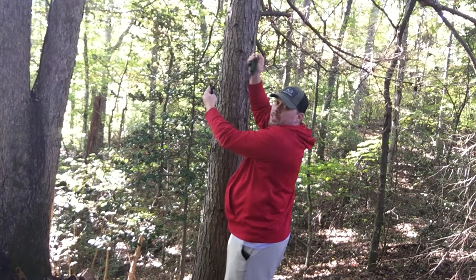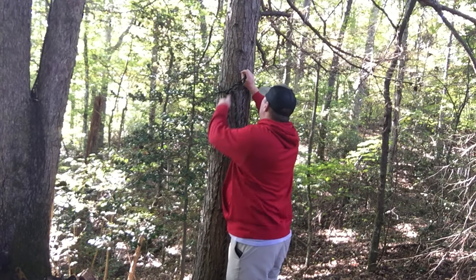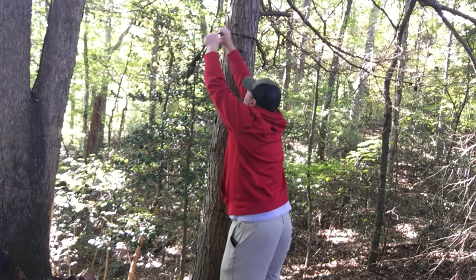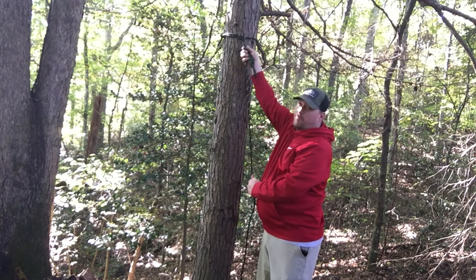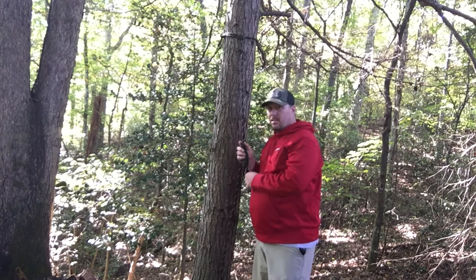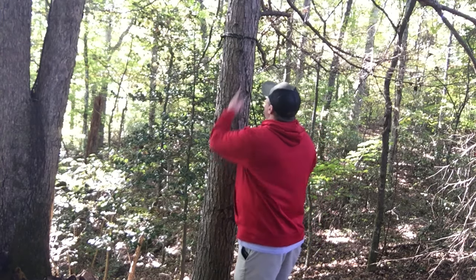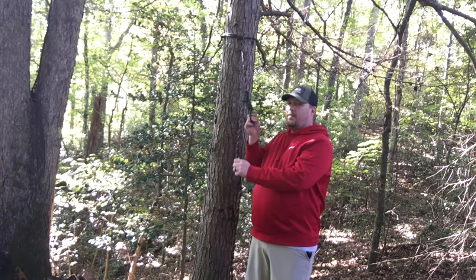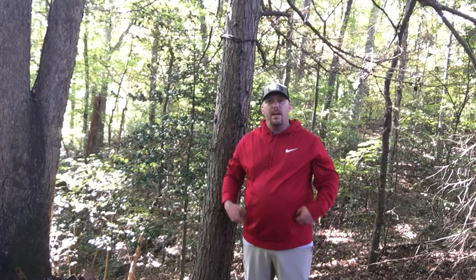I'll demonstrate how you put it on the tree. Take the loop that we created, feed the rope through there, feed the Prusik knot through there, and feed the rope through there again. I tend to want to put it as high as I can get it. Cinch it down and your rope is secured up high. Your Prusik knot slides up and down, so when you're at the bottom of the tree before you start climbing, you can hook it to your safety harness, start climbing up the tree, and you're secure and safe. If you were to have an accident, your lifeline is going to catch you and you'll be able to go home to your family after your hunt is over.